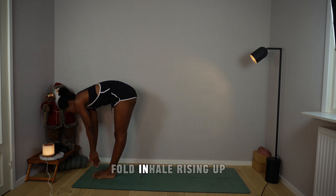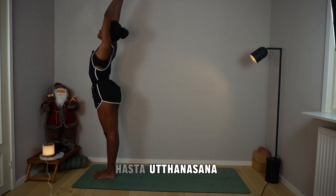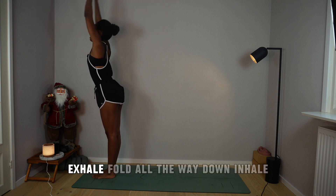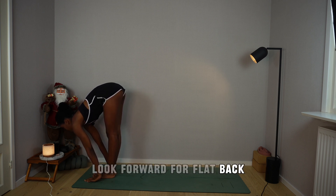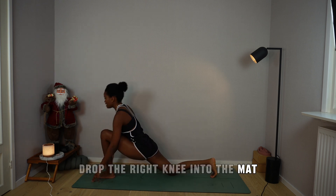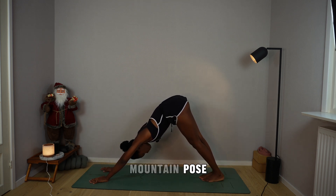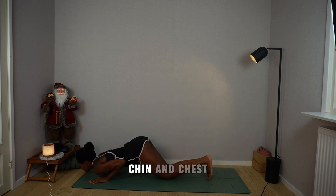Inhale, rising up, arch the spine, arms overhead — Hasta Uttanasana. Exhale, prayer to chest, chin towards the chest. Inhale, arms overhead, arch the spine. Exhale, fold all the way down. Inhale, look forward for flat back. Exhale, step the right foot back, drop the right knee into the mat, palms facing forward alongside your hips. Plant your palms, breathe in, step the left foot back, feet together, mountain pose. Hold your breath, drop the knees, bend elbows back, chin and chest.